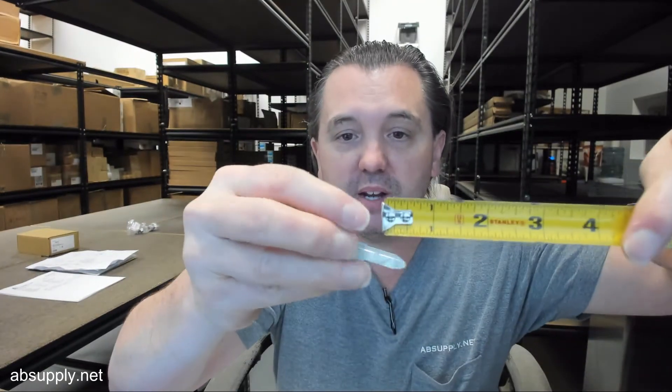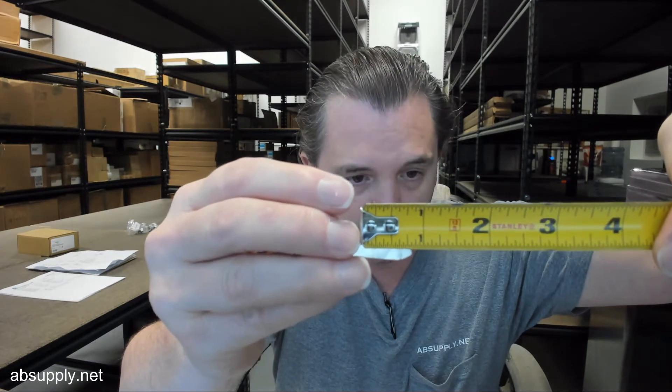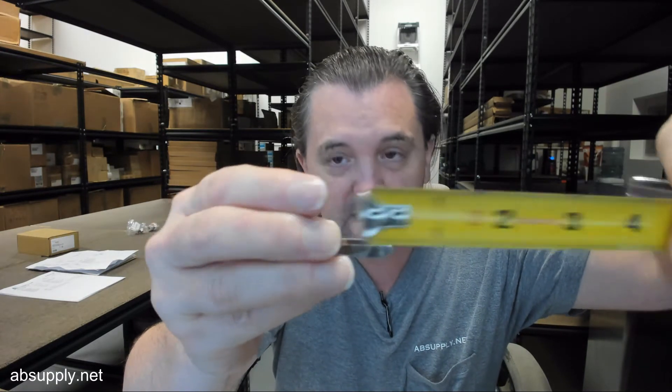It does strike me that it would be nice to know the length of the blade. And that blade tip is about 13/16.